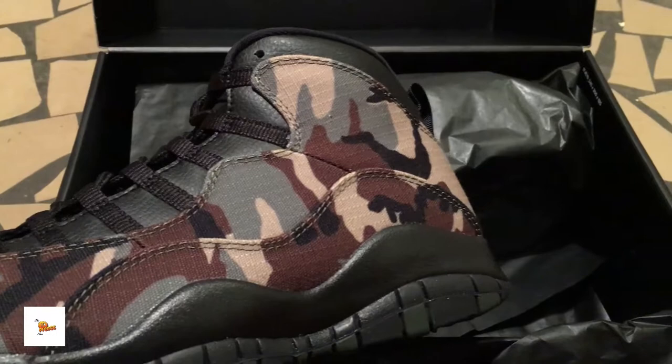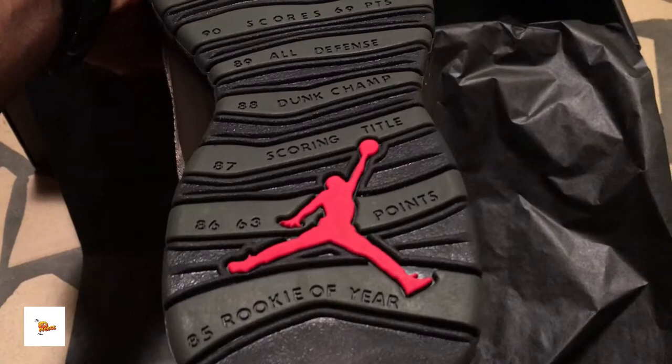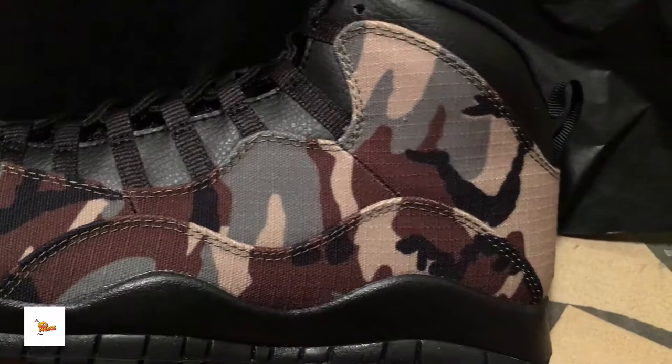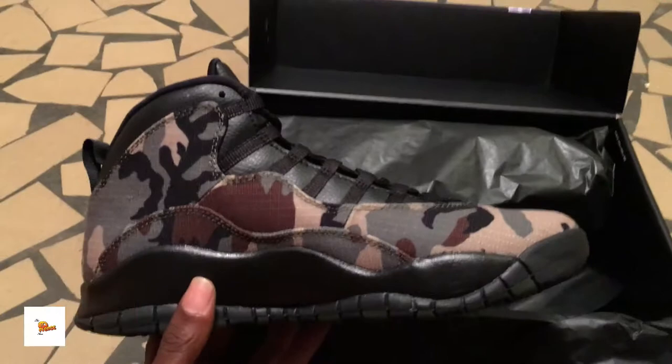Now don't get this confused with the Desert Camo that will be coming out — it's a different shoe; kind of looks the same but it's different. I will have that one to review for you all. We got green and black patterns on the bottom, a big red Jumpman logo — that's nice — and a shiny black midsole.